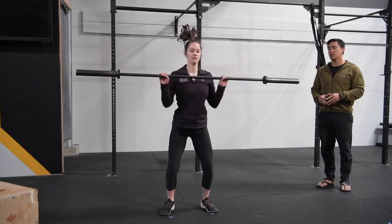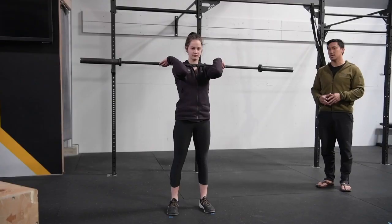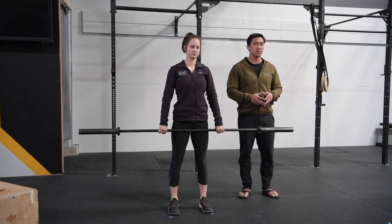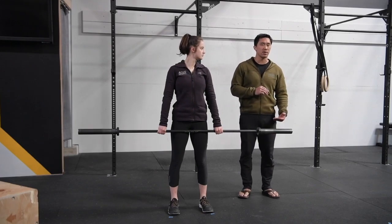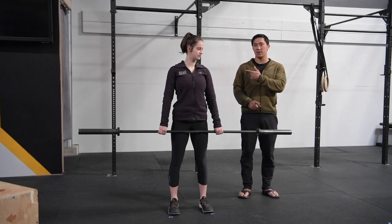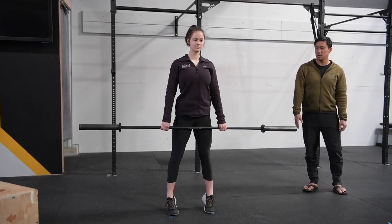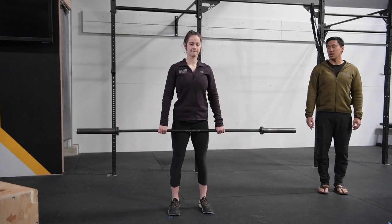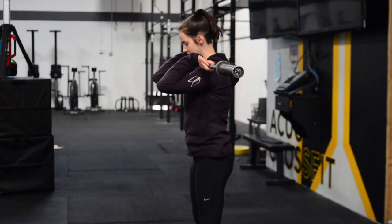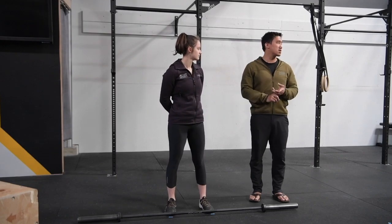Now let's pick up that bar and do a high hang clean — ready, go — stand, reset, ready, go — stand and reset. That's going to be the starting place for most people when trying to do a clean. It's called the high hang clean, some call it a hip clean. Basically, I don't want you pulling from the ground or from your knees until you've mastered that. Another drill is the pull under or tall clean: standing on your toes, nice and tall — no jump — just drop and pull under and reset.